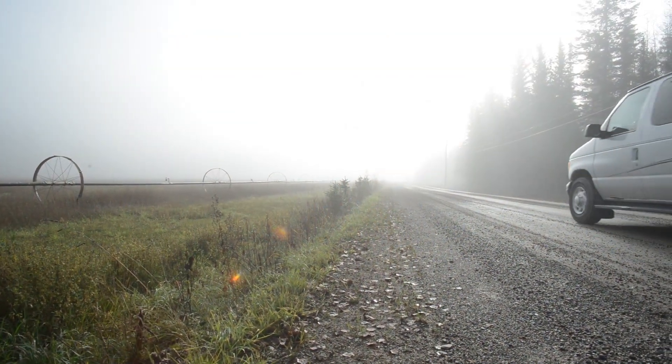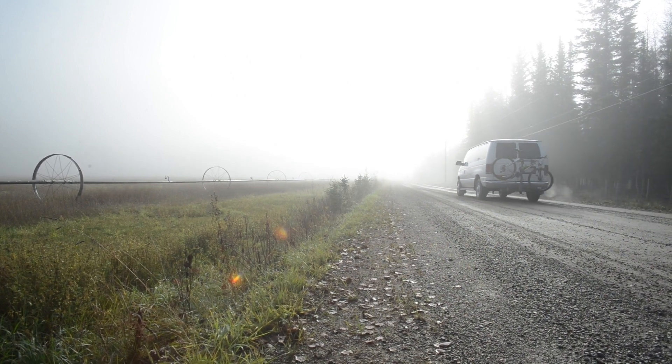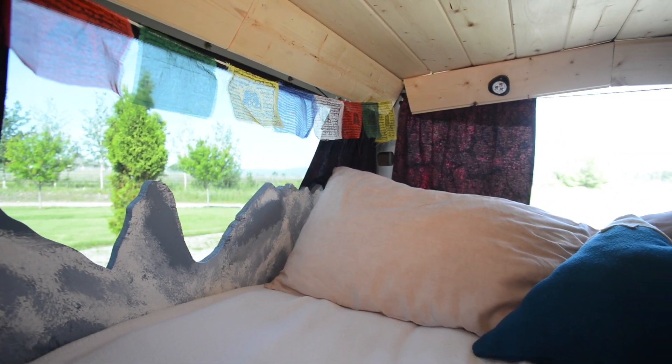The van we chose for our summer vacation home is a Ford Econoline passenger van. We chose it for quite a few reasons. Number one: it has windows. We love the natural light and being able to open them.